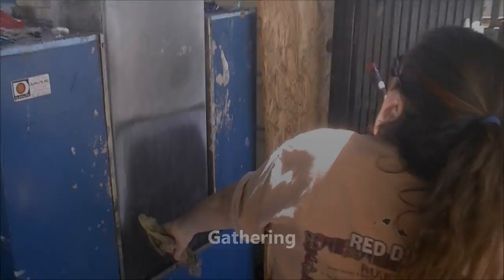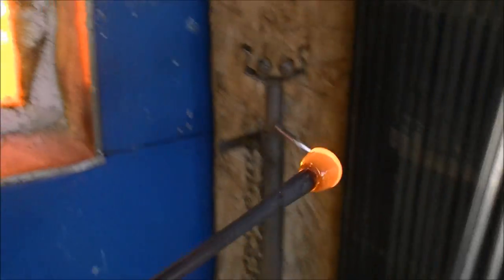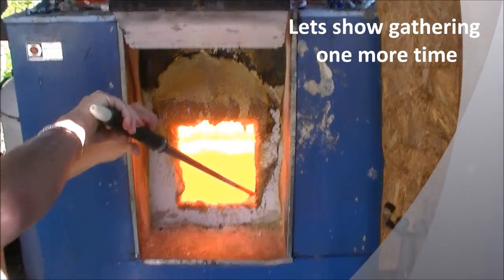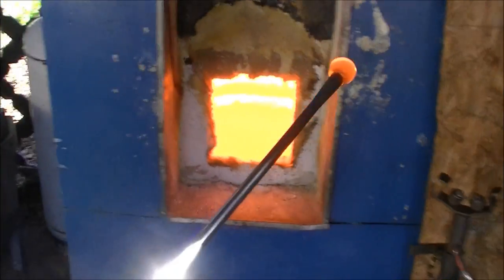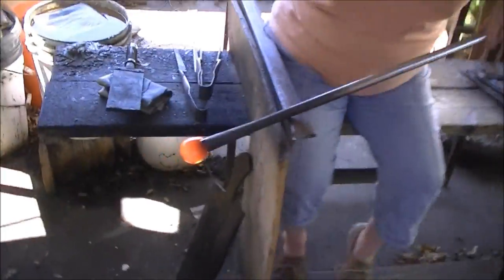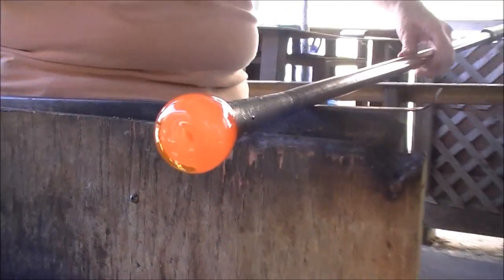We're going to get our first gathering — getting glass out of the furnace. We're going to go in one, two, three. We're going to level the pipe, catch the drip, get it out of there, keep it level, keep it turning. We're going to go to gathering again: one, two, three. Catch the drip. We're going to let a little bit of the glass come off the pipe naturally so the glass is still as hot as it can be.